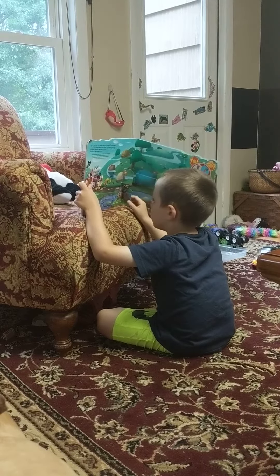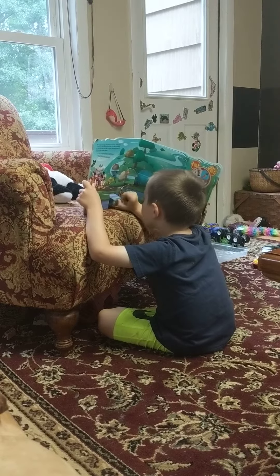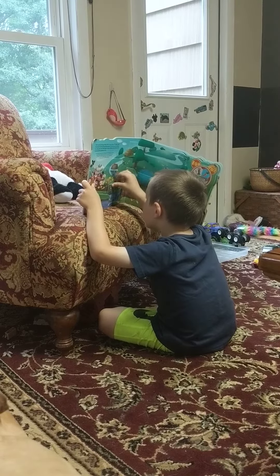Congratulations! Congratulations! Yeah, thanks. Thanks. To pick the — from — thank you.